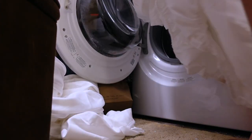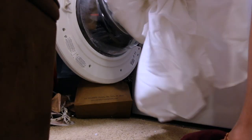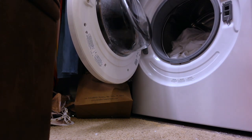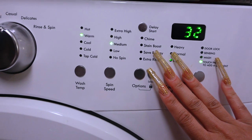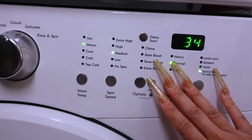To give your sheets that soft feel like a luxury hotel, you definitely want to wash your sheets and pillowcases. They come out really stiff and have a funny smell when you buy them brand new. I like to wash mine on delicates and add just a little bit of bleach and fabric softener to add softness.